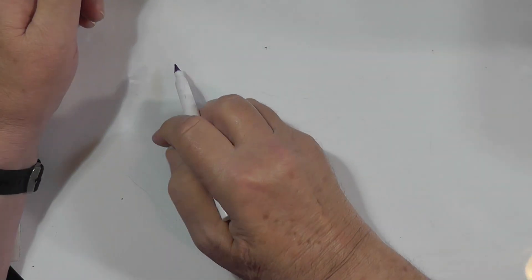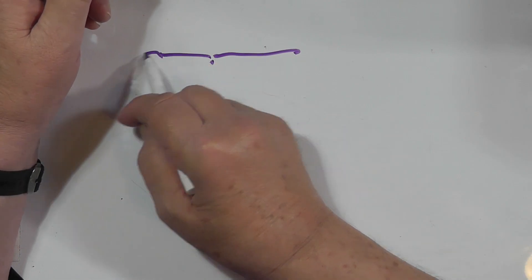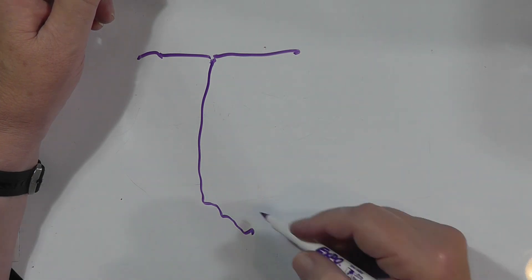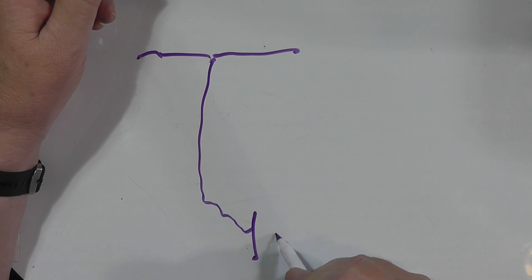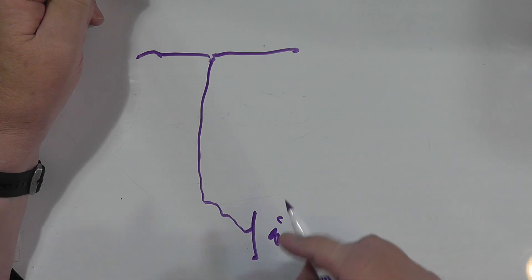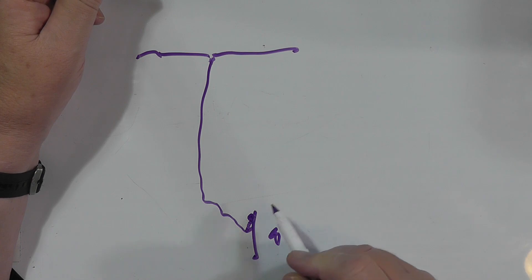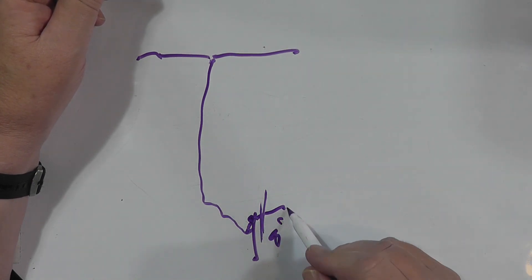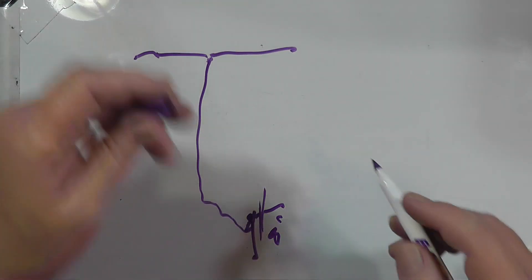This is the way it should be done: there should be a ground rod — eight feet, about two and a half meters — and your lightning arrestor should be right here at the entry point. You connect to the lightning arrestor, and then you go into the wall of your house right there. You want to keep the lightning outside.